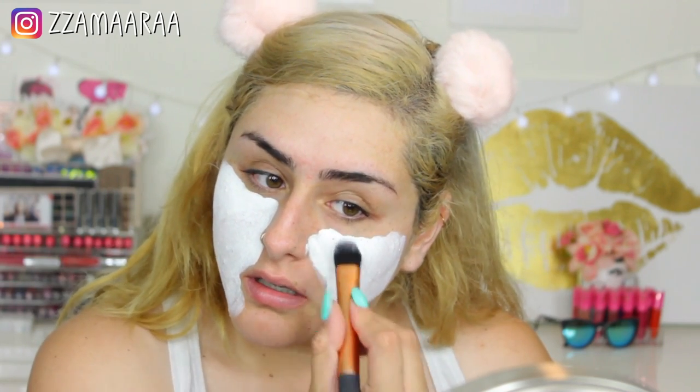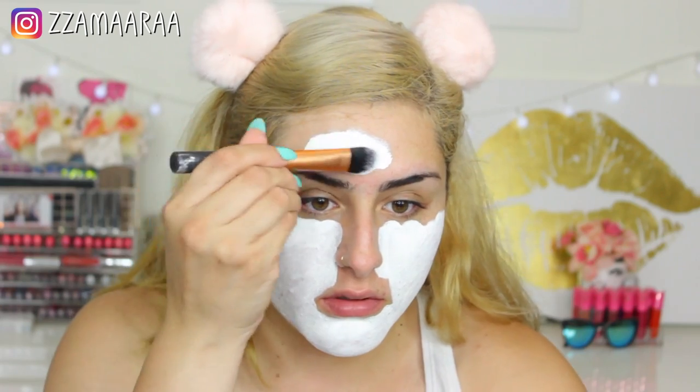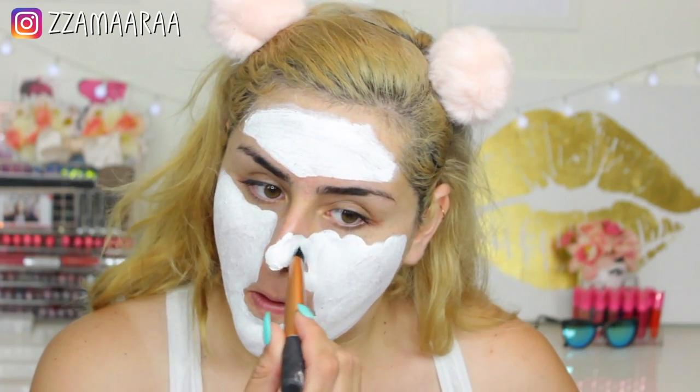It does feel heavy — obviously it's a mask — but it smells clean, which I like. It doesn't have a bad smell. I'm going to rub a tiny bit on my nose. I feel like it's already drying down here, so I'm going to go ahead and start the 15-minute timer.